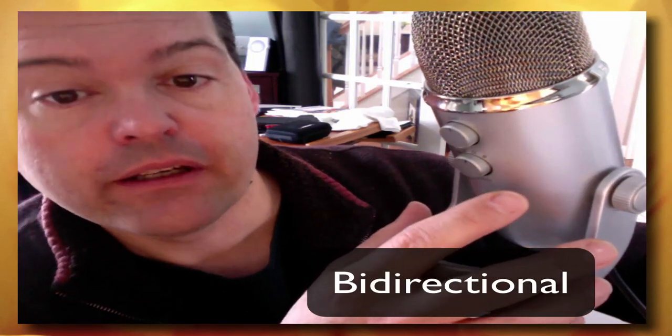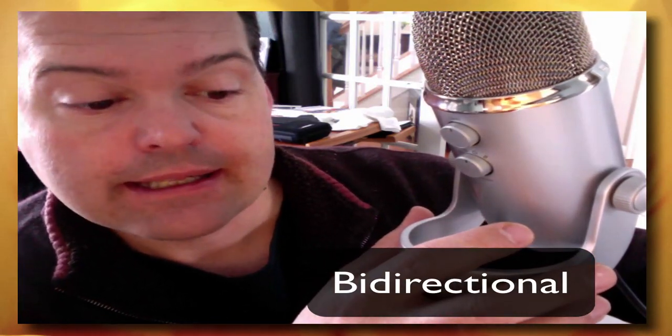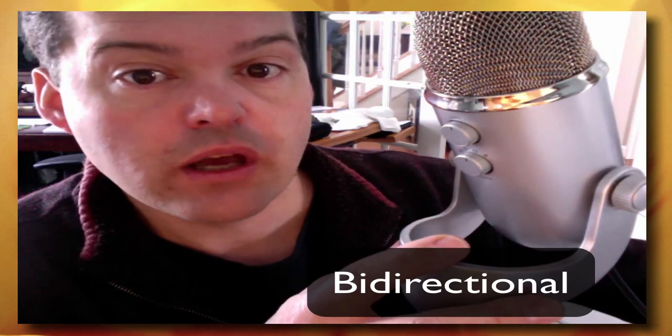And finally, bidirectional, which is the last setting. It's great for interviews, perhaps when you're sitting across the desk from somebody, as it picks up from both sides of the microphone, or for vocal duets where you're facing each other.